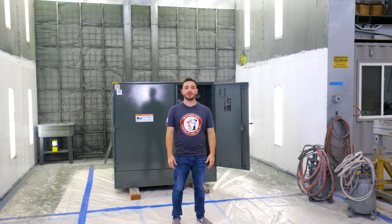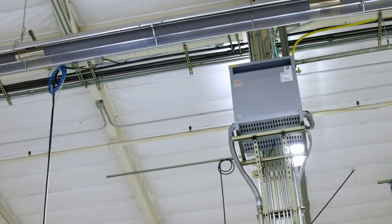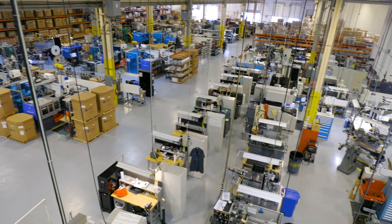Anyone who's worked with transformers knows that you can't use just any transformer for any application. Every project has unique requirements, and these inform the design of the transformer you need. So today we're talking about how to pick the right transformer.